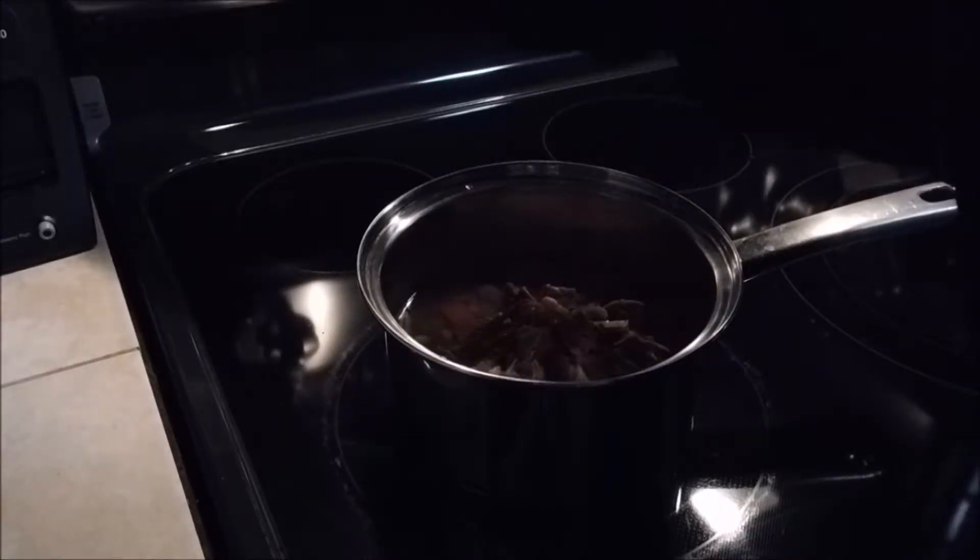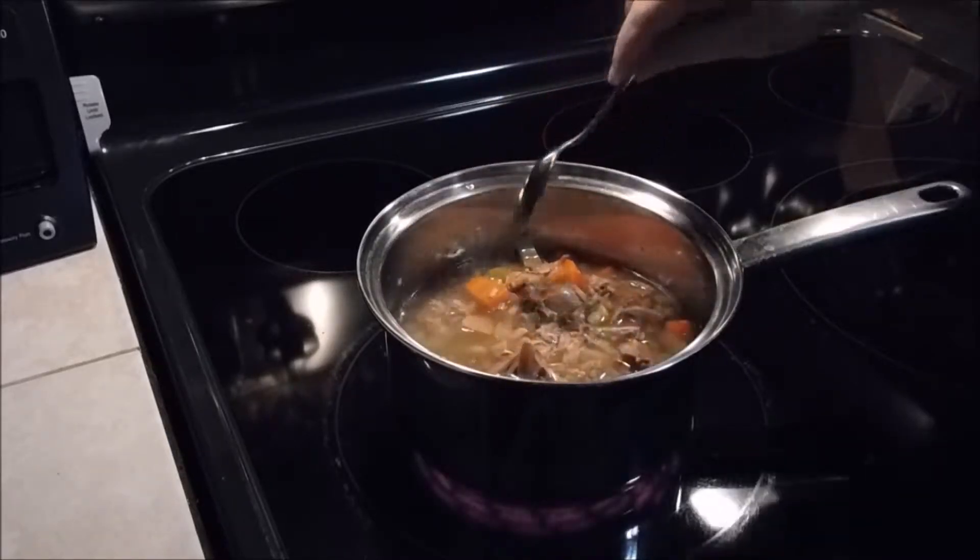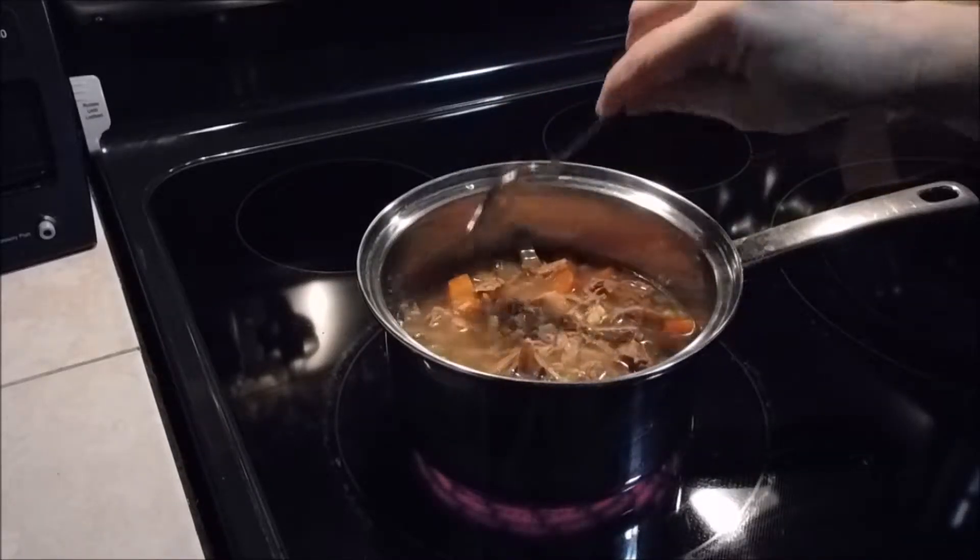Let's put some heat on that. I'm gonna let this come to a boil, then turn it down and let it simmer for another five minutes just so everything's all heated through.